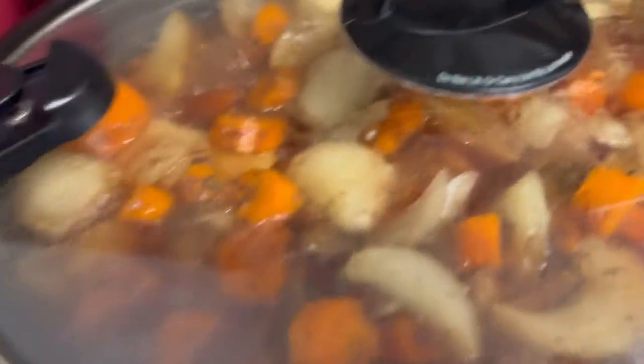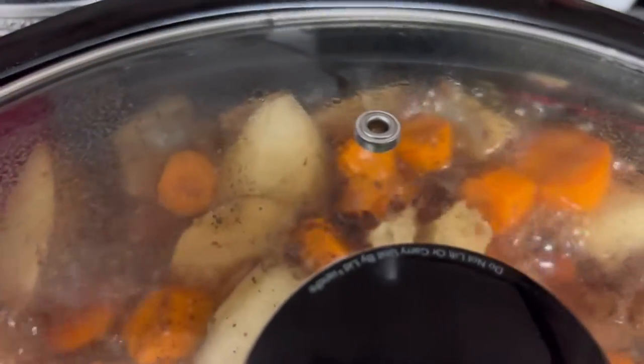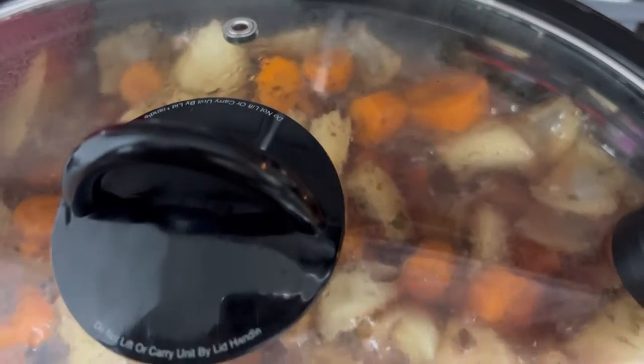It cooks a lot of food. As you can see, this is a humongous pot roast inside. So yummy — I can't wait to eat this.